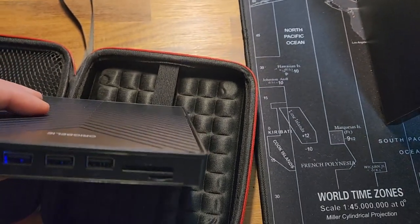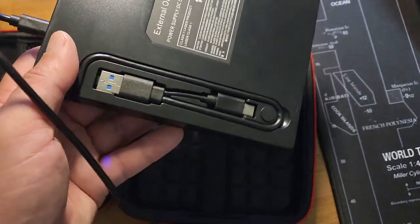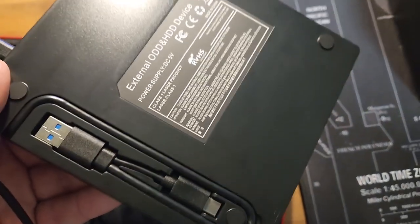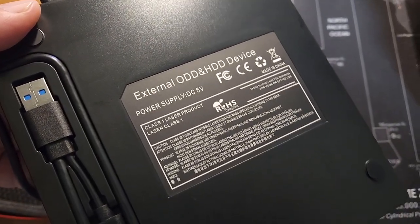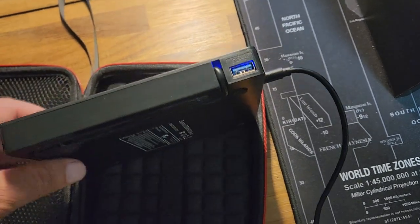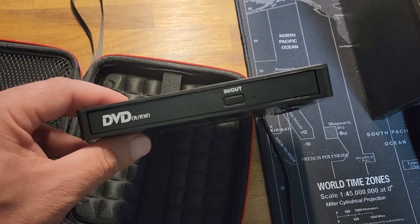The support is across the board — Windows XP, 7, 8, 10, Mac OS, and Linux. With the 8-in-1 USB hub, it not only burns and reads CDs and DVDs, but can also be used as an external laptop USB hub, including one USB 3.0 port, three USB 2.0 ports, one TF slot, one SD card slot, and one USB-C port.